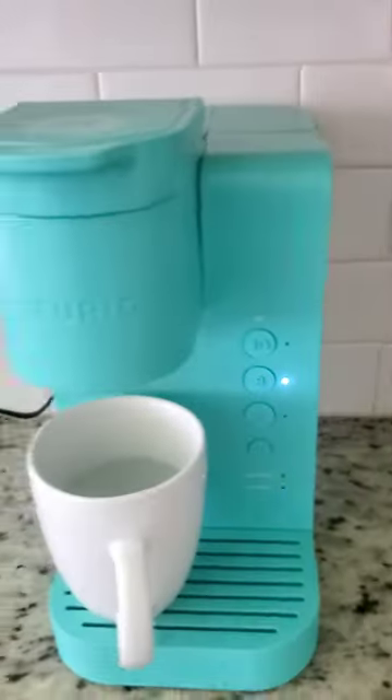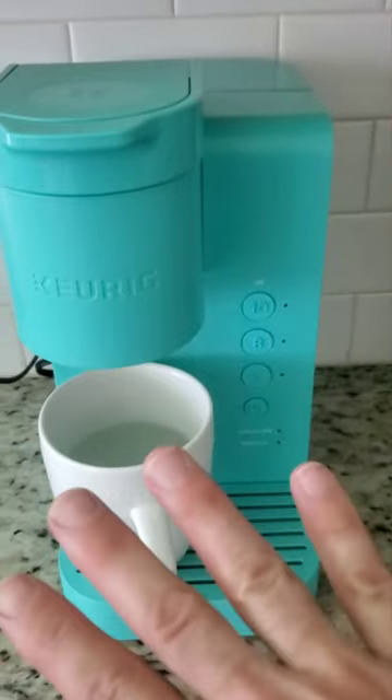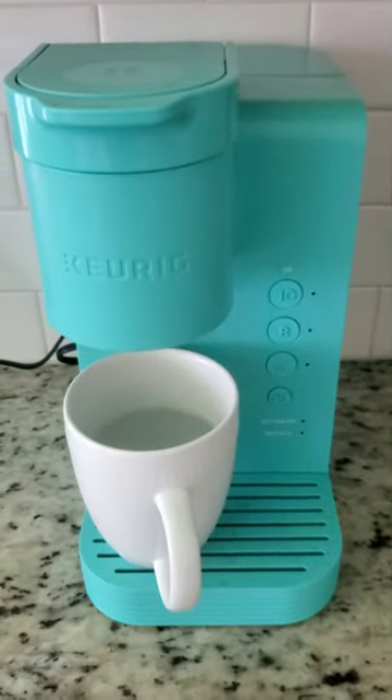The water is at half, so it's going to take probably four cycles of the descaling process to make it empty.